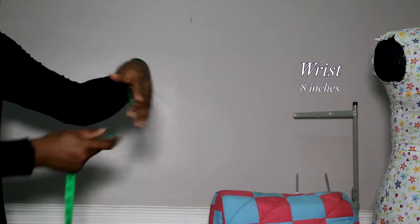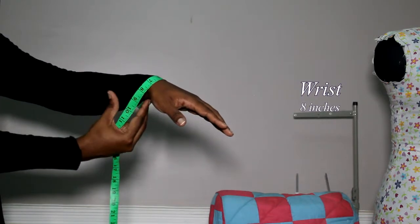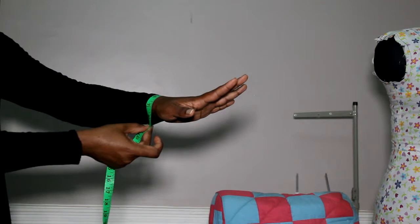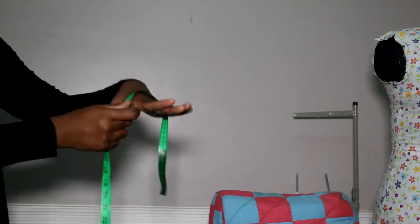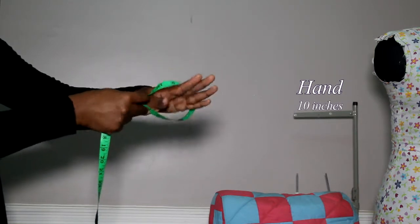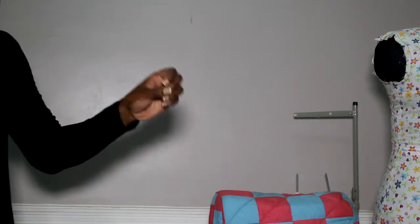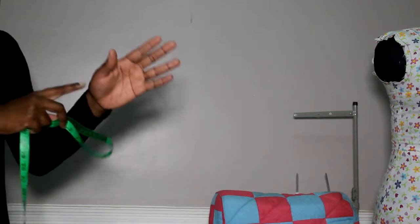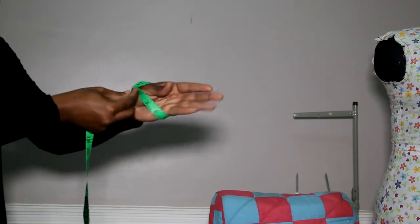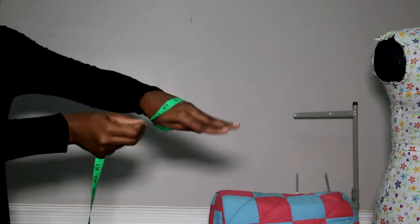Then you should take your wrist — same as the bicep, don't make it too tight, just ease it around, not skin tight. You can do about half an inch extra. That's your wrist. Finally, you're going to take your hand measurement. Keep your hand like this and take around the larger second knuckle area. Your hand has to enter your sleeve, so while we may only need wrist measurements for fitted cuffs, when drafting we use the hand measurement because whatever you're drafting cannot be smaller than this. Leave about half an inch ease — don't make it very tight.